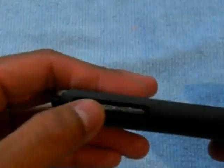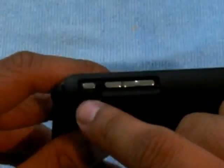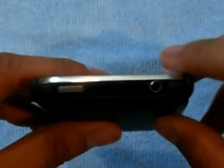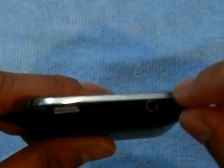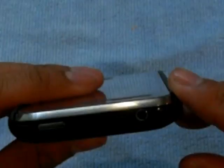On the side here it's open, so you can get to your volume up and down really easily. They do give you that little cutout here so that it's easy to get to your silence switch. Up here it's wide open — you can get to your SIM tray, you can use your headphones, and you can still access the sleep/wake button.